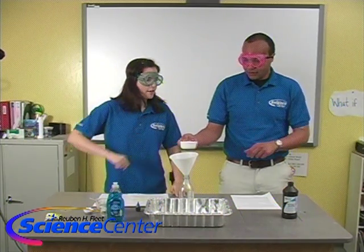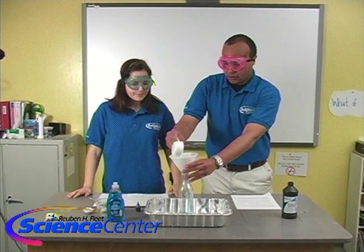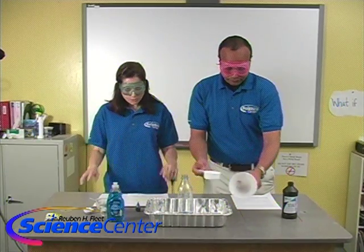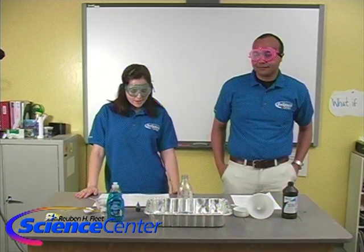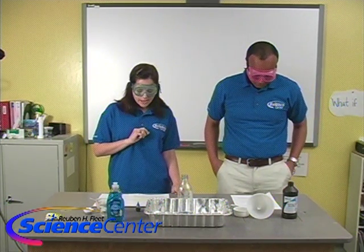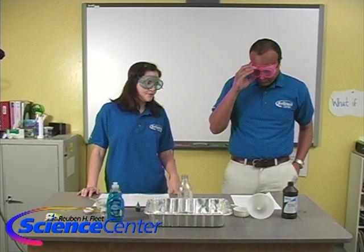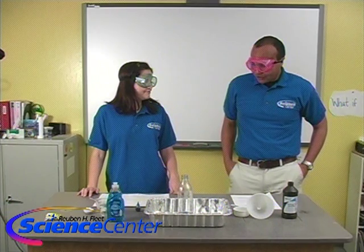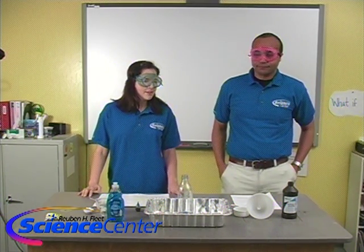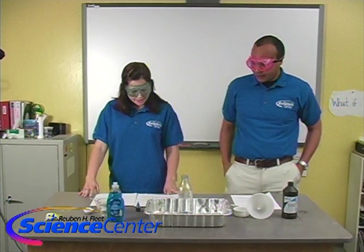Now, let's predict what is going to happen. When we mix water and hydrogen peroxide, that extra oxygen from the hydrogen peroxide is then set free. So what do you think we might observe? Giant mass explosions, as usual! Well, probably not an explosion, but we might see something pretty cool. So let's try it and find out.